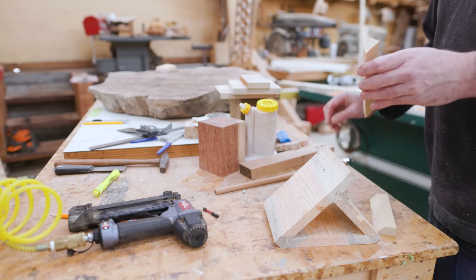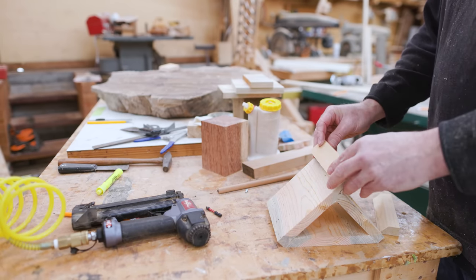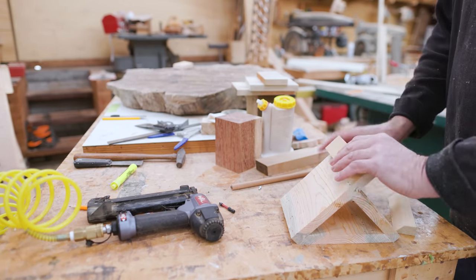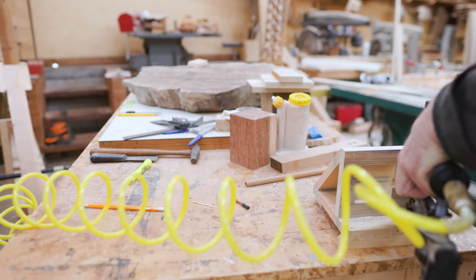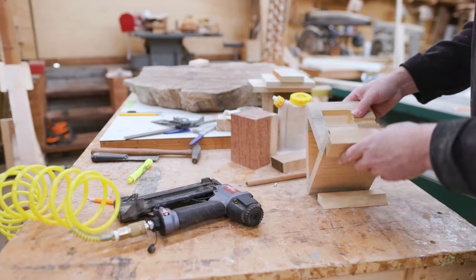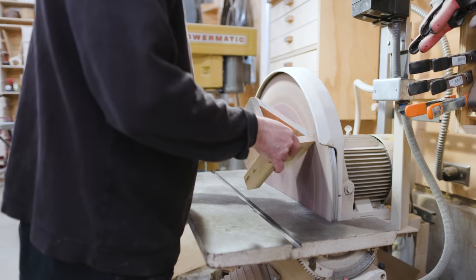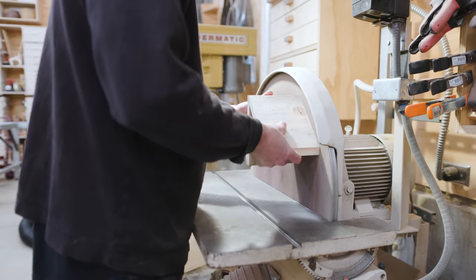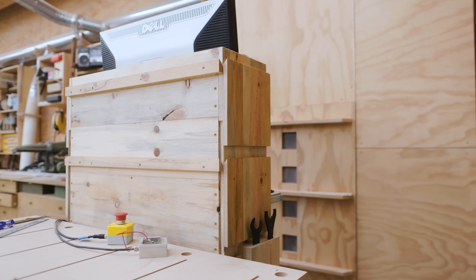I can add a cleat to the back of that. These don't have to carry a huge amount of weight, so I don't really think I need screws — just glue and some finished nails. Then I can sand these and get everything flush. With the 45-degree angle, I had some bits that were sort of sticking out and I got all those flush.